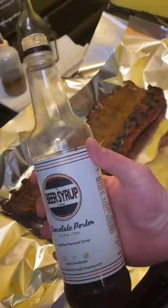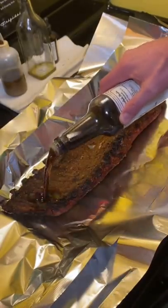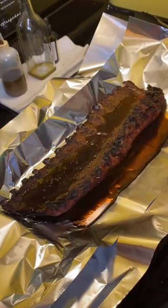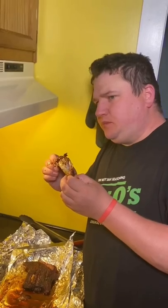After three hours, we're going beer syrup — chocolate porter style — and put a bunch of it on the top and on the bottom. Then we're going to wrap it up and finish them for two more hours. Dan-o-mite.